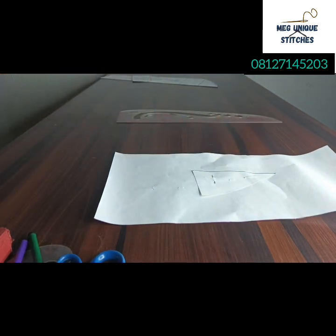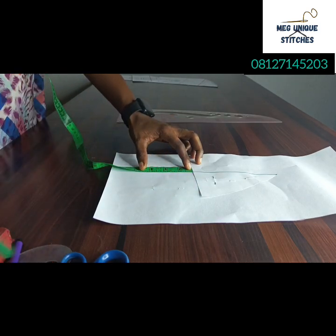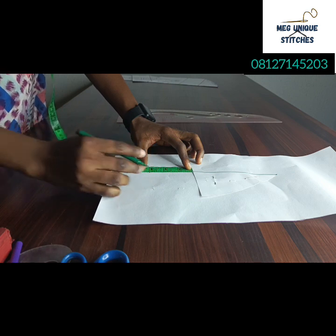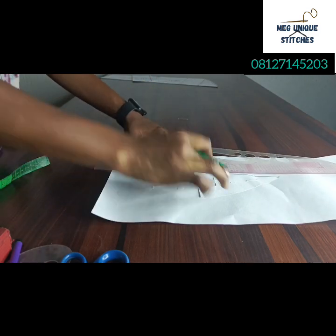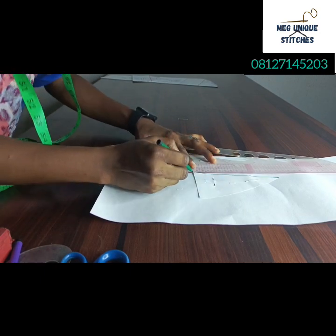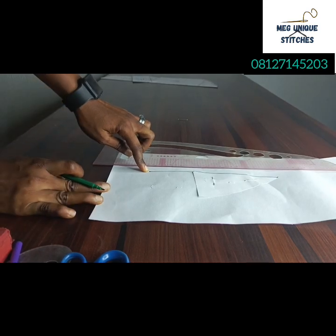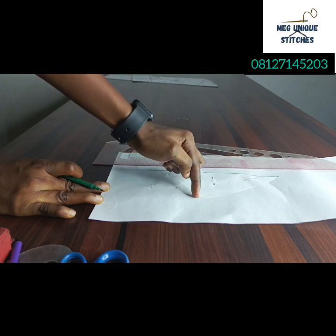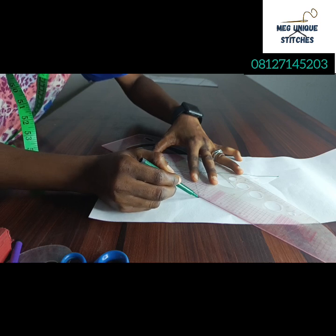Just pin it down here to hold it. Make sure you have excess pattern paper here. From this point I want to measure three inches — yours can be more than three inches, but for the sake of this tutorial I'm marking at three inches. Here is my three-inch point. I'm going to connect it to the down parts, stopping at the three inches, then from this point connect with a slant line to this armhole area here.